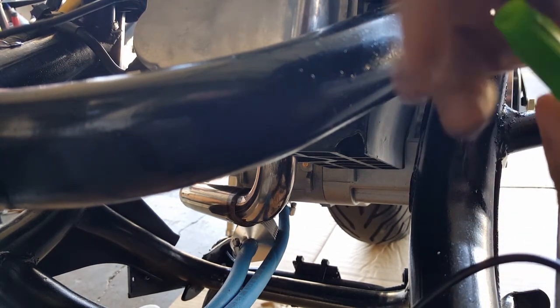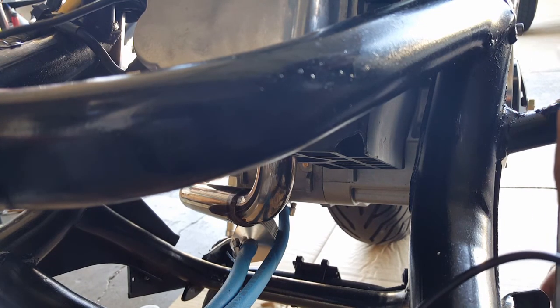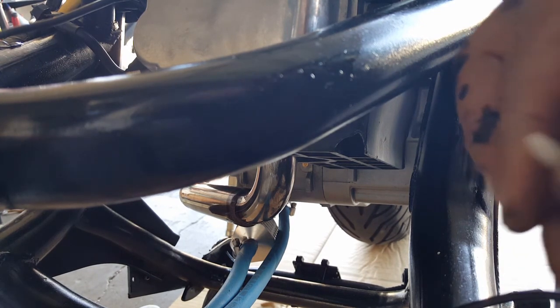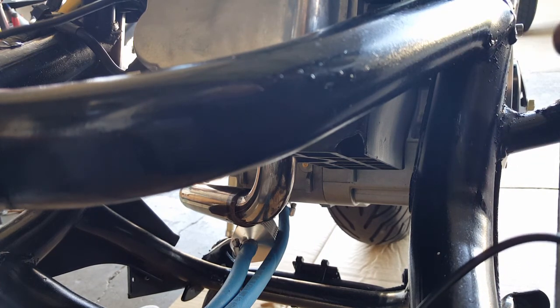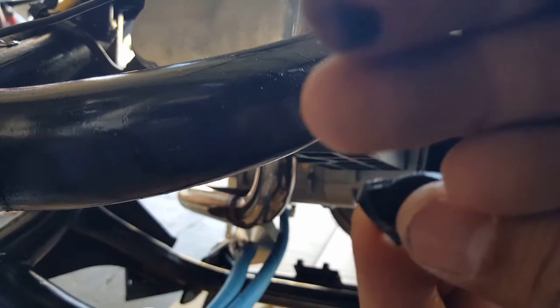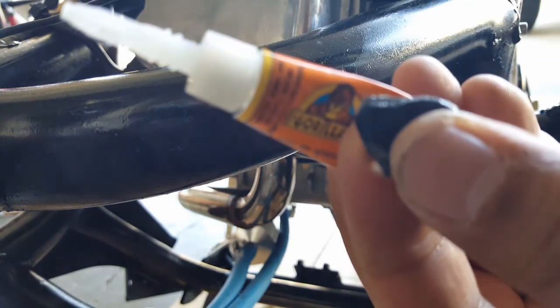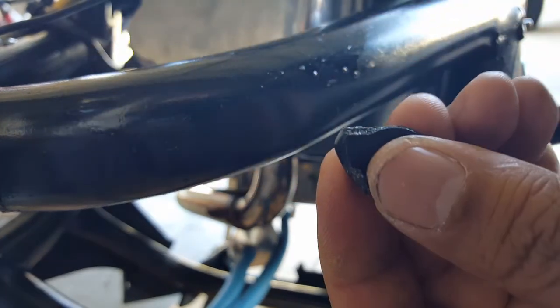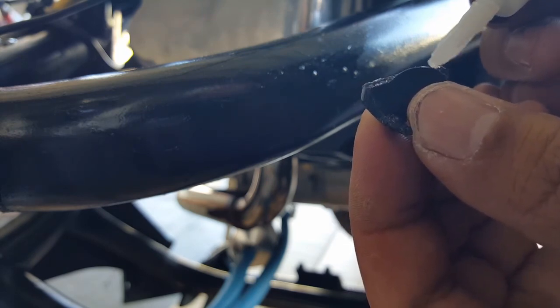Usually these things dry hard and you can't get any super glue out of them, but let's see if this thing is different. Okay, so we're going to put it all around the crack area. Let's do the crack area first. Try zooming in this guy first. So we're going to get all the crack area. Careful not to glue your finger because that always happens.